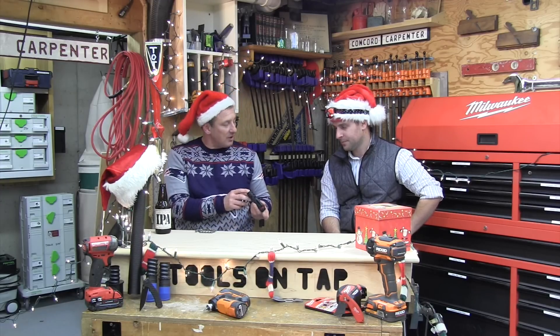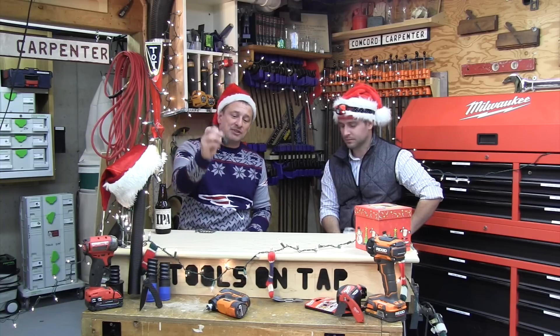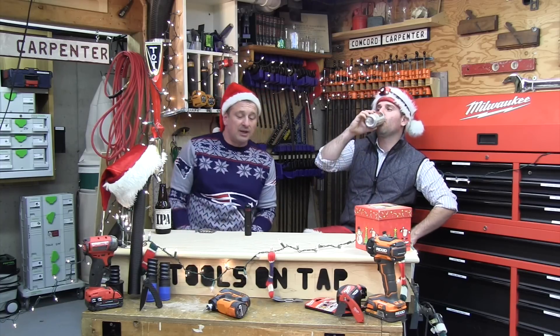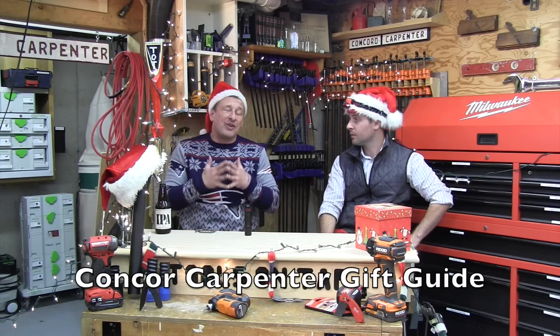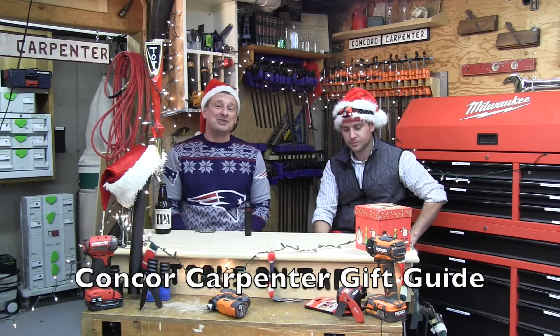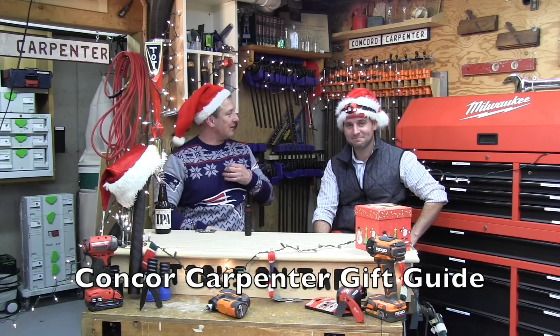31 dollars, fits nicely in a stocking, durable and resistant — you've got to check this one out guys. It's going to be on the Concrete Carpenter gift guide along with 11 other tools we're highlighting this year. Happy holidays!